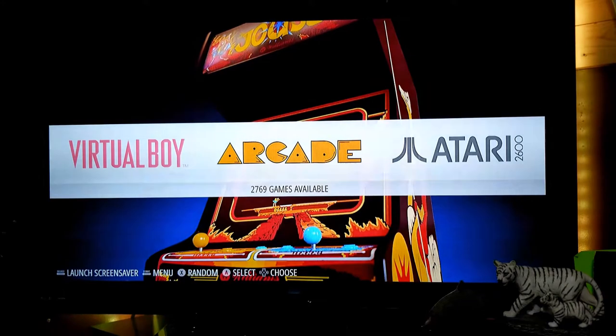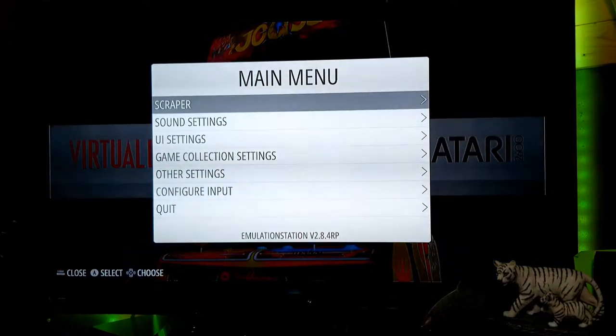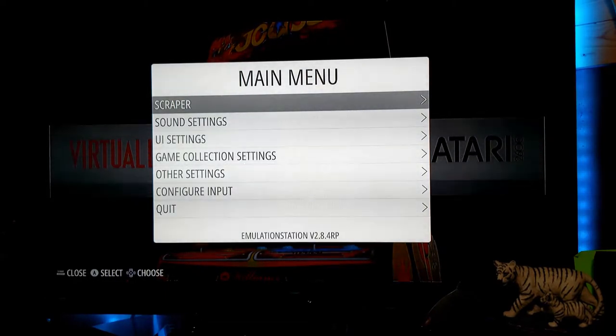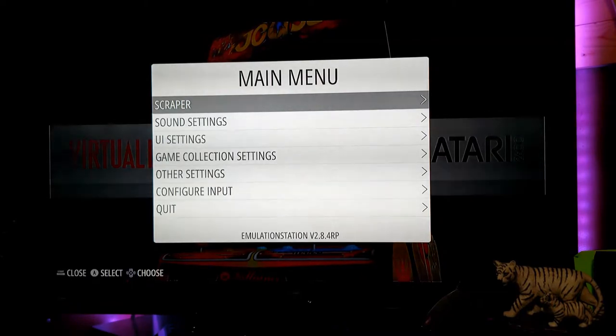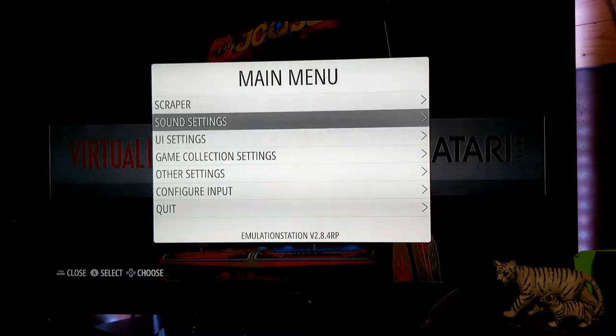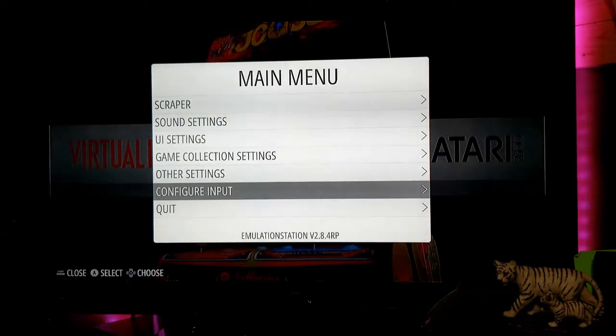Let's talk about synchronizing your controller — also called configuring input. Your controllers are already configured to the device, so when you take this home and hook it up you won't need to do this. But if you add a new controller of a different brand, you'll need to configure it. When you plug it in and turn the system on, it will automatically come up to the configuring input screen.